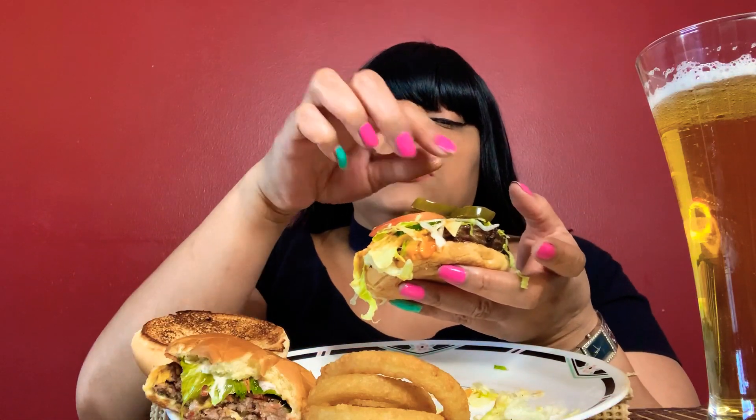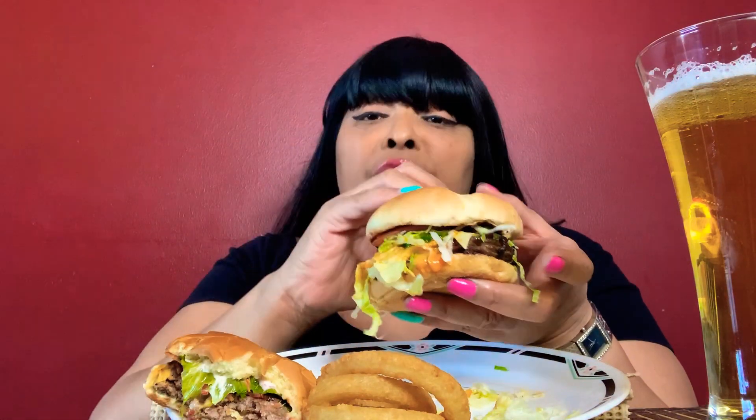Cheddar jalapeno, I think Swiss, and another one. I can't remember — I can't even find my receipt so I could at least tell you guys. But anyhow, it's the Three Cheese Angus Burger if you want to go try it out.